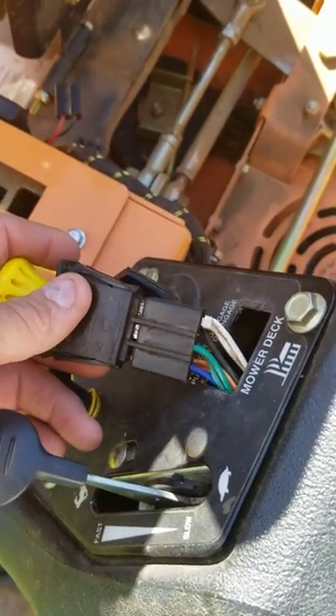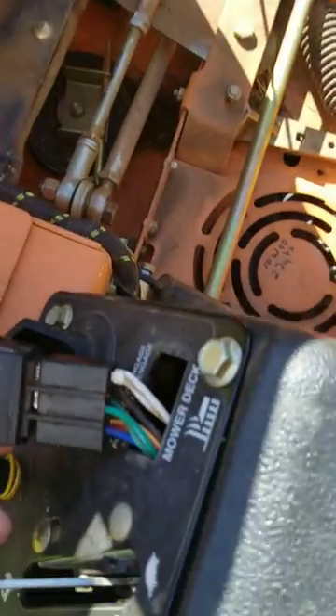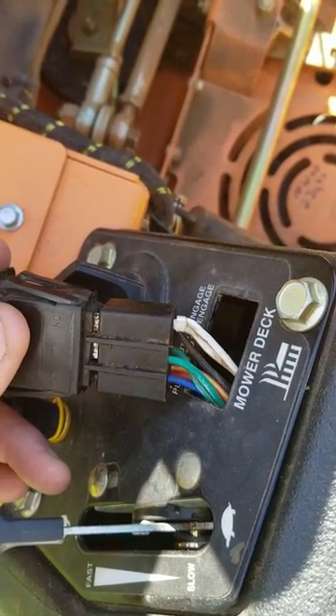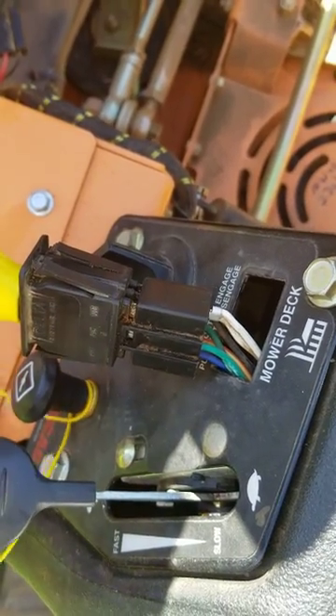But worst case scenario, if you have a bad safety switch in your handle, your seat, or anywhere, you can check these two green wires on each one and jump those across, and you can continue mowing throughout your day and won't miss work or leave your customers waiting on you.